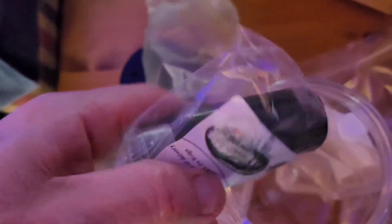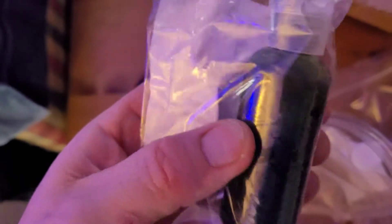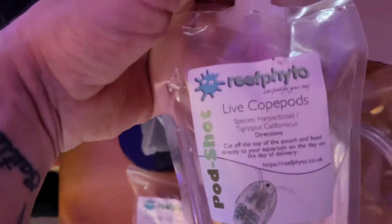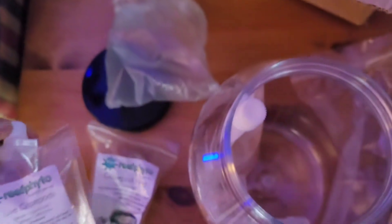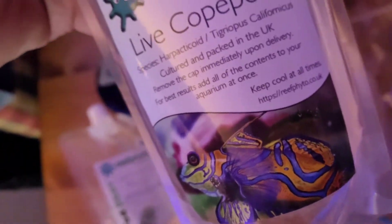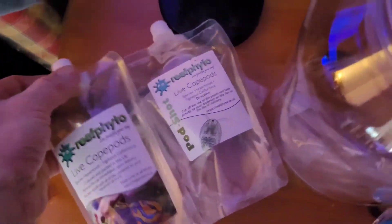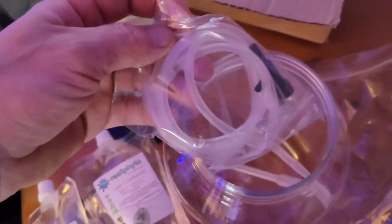This is the live food - there's the phytoplankton. So that's the phytoplankton, that's to feed the tank, concentrated feed. And then we have live copepods, and we also have another one - live copepods as well. So there's two: one's gonna go in the nano and one's gonna go in the main display.